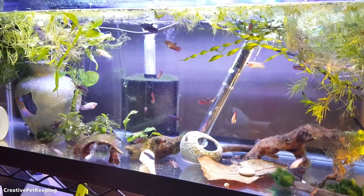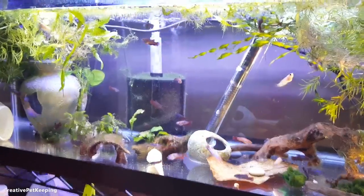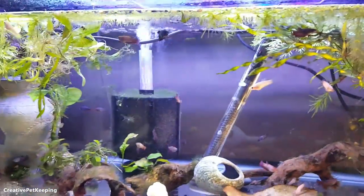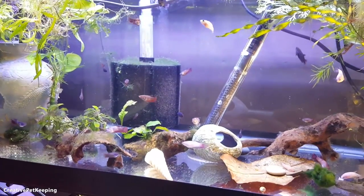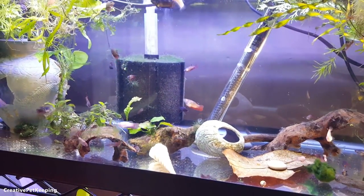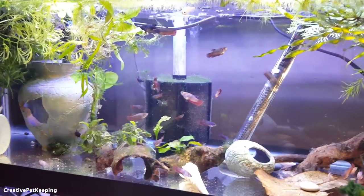I had my African cichlids but I actually sold — well, I donated them — to the Greater Chicago Cichlid Association club, and then they were sold to a gentleman who has a 120-gallon tank. They're going to go in with other African cichlids, so they're going to really great homes — I'm really happy about that.